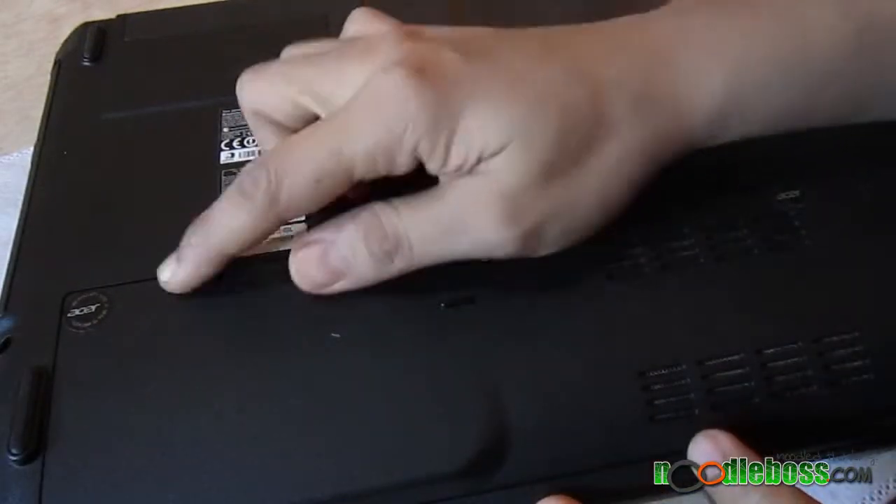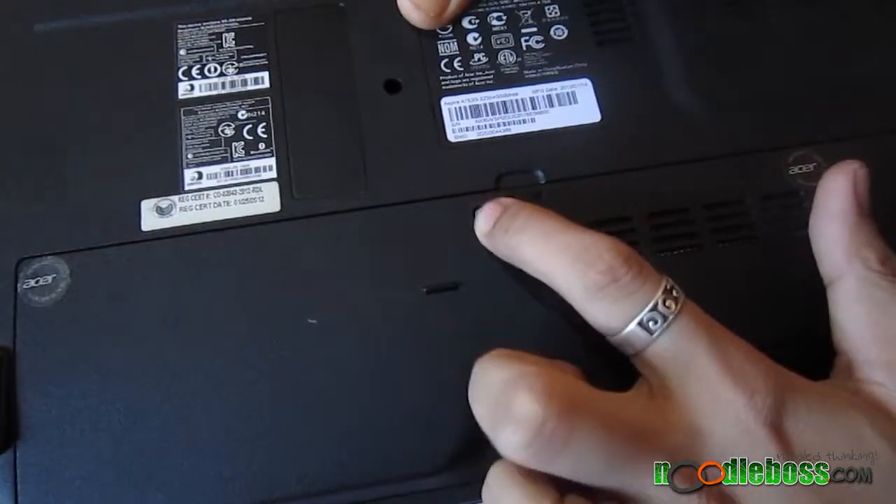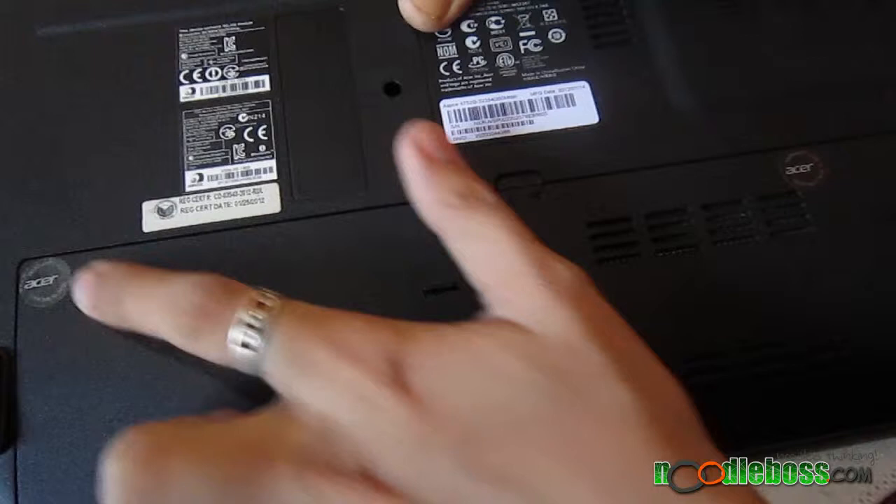Let me show you here is the cover that we're going to remove. Screws right in there, here, and here.